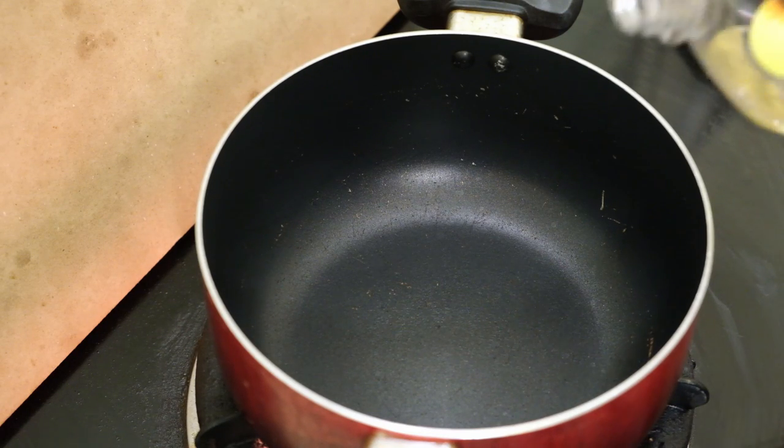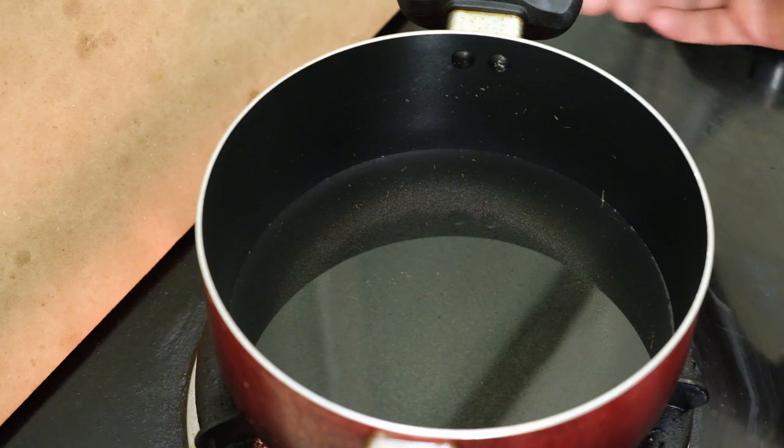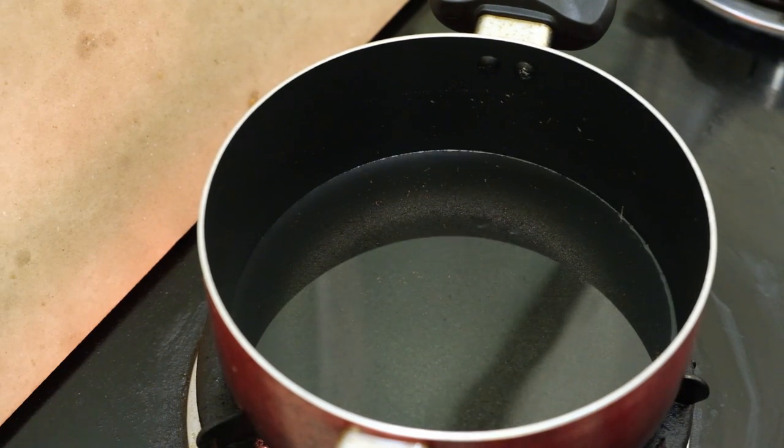Now we have 5 pieces and we will add sunflower oil. Now we will fry it in the pan. After we fry it in the pan, we will fry it in the pan.